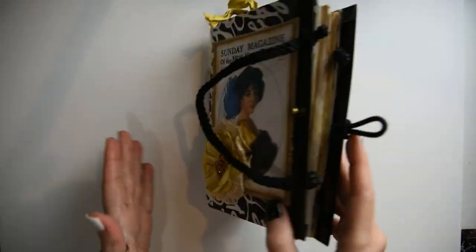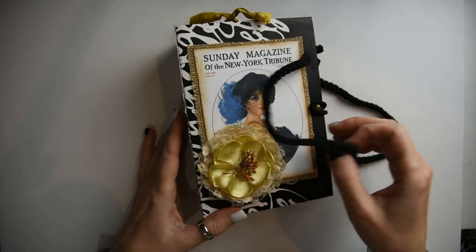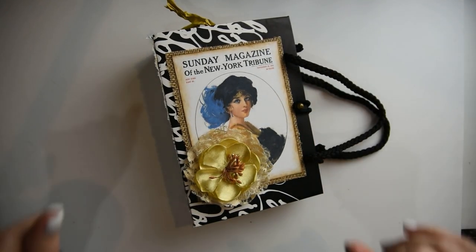That is the journal — so fun, so sweet, and easy to make with a bag that you have around the house. I hope this inspires you to create a journal using bags you have around the house. There will be a supply list and Amazon links in the description box. If you haven't subscribed to my channel, I hope that you will for future art videos. I'll see you guys next time — bye!